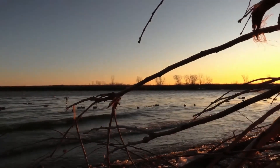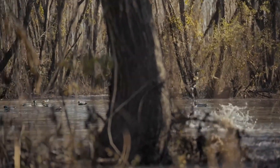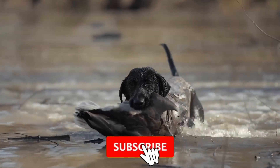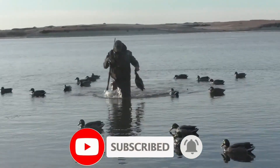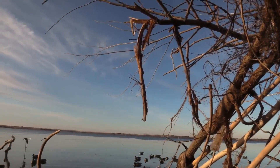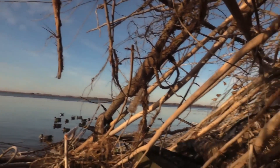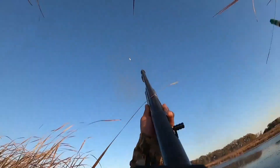Another technique used in duck hunting is stalking. This involves stealthily moving towards a duck's habitat to get within shooting range. It requires hunters to blend into the surroundings and move slowly and quietly. It's important to have a good knowledge of the duck's habitat and feeding patterns. Hunters should also pay attention to the wind direction, as ducks have a keen sense of smell and can detect humans from a distance.